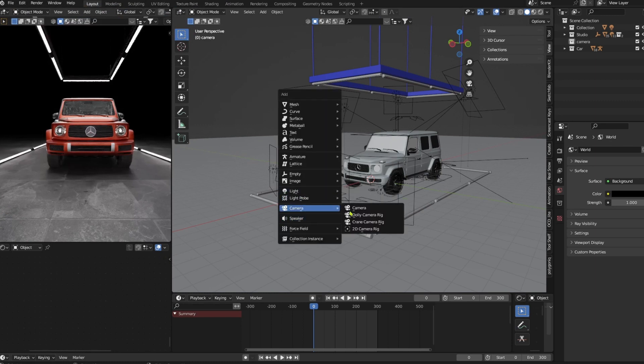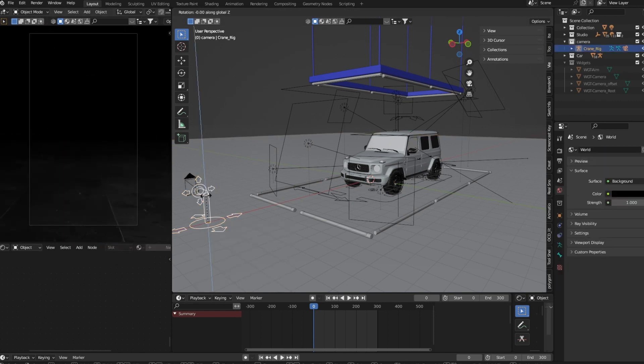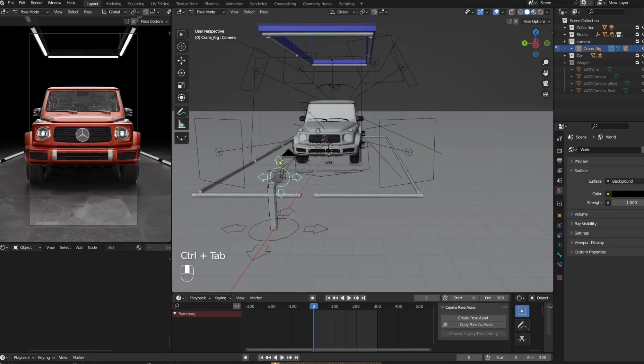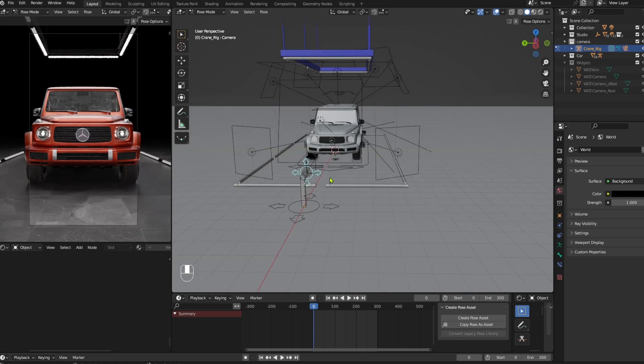Press Shift plus A and choose a crane camera rig. Click on the rig and press Ctrl plus Tab to get to pose mode. Now you can move the camera as you like in an easy and convenient way.